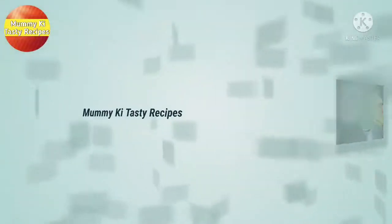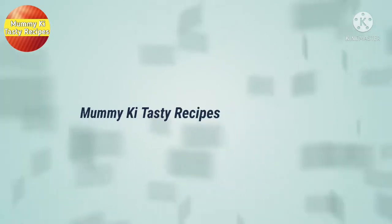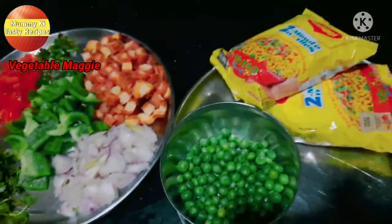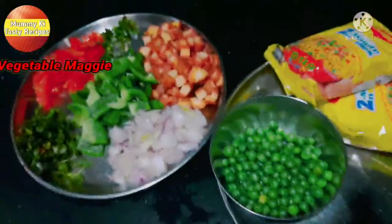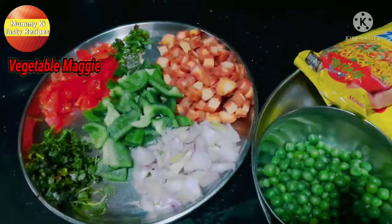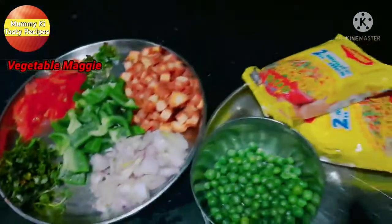Hello everyone, how are you? I am very happy to make a new recipe today. Today I will make Maggi — not simple Maggi. I will use some vegetables and masala to make it more tasty.